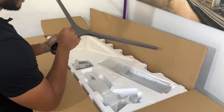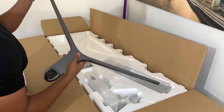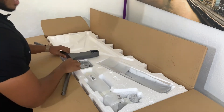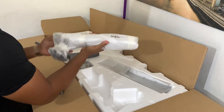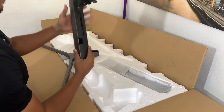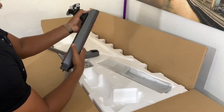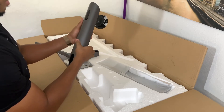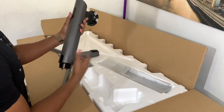C'est un peu du plastique. Donc ça, c'est le pied auquel on va venir fixer, et le support, qui est quand même assez lourd. Ce qui est intéressant avec ce support, c'est qu'il a un petit câble management. Il y a la possibilité de faire passer le câble ici et le faire ressortir ici, histoire que ce soit un petit peu plus propre.